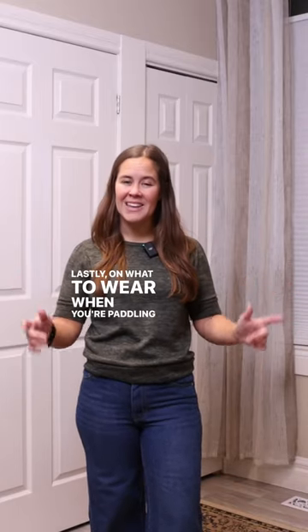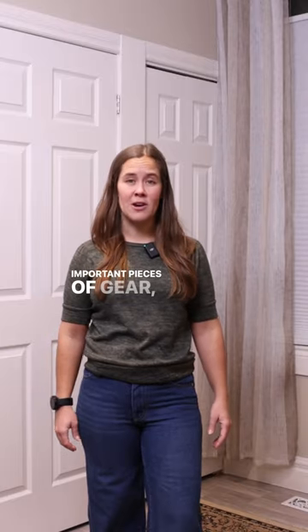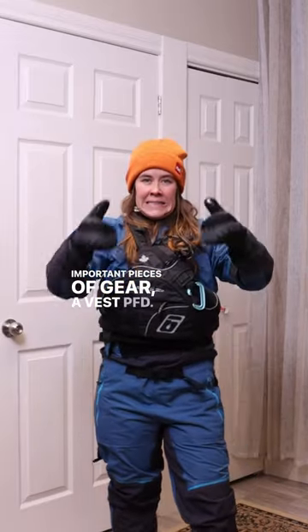Lastly, on what to wear winter paddling, one of the most important pieces of gear — a vest, PFD.